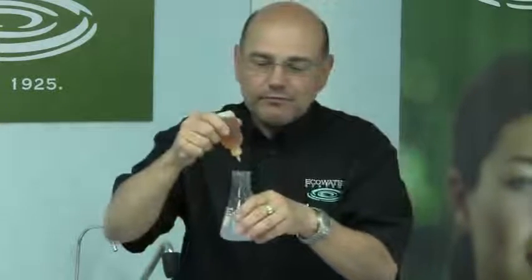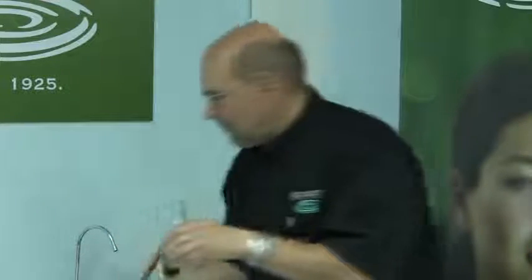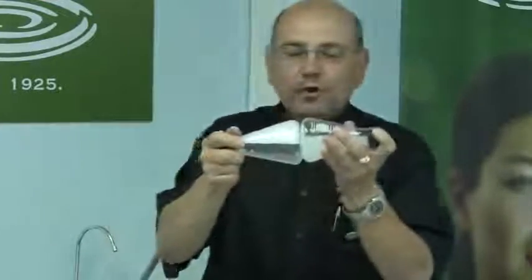What I'm going to do at this point is add 15 more drops of soap to the hard water sample, agitate some more, and that has given me a little bit of suds, but nowhere near the amount that I already have with one quarter of the amount of soap in the soft water sample.